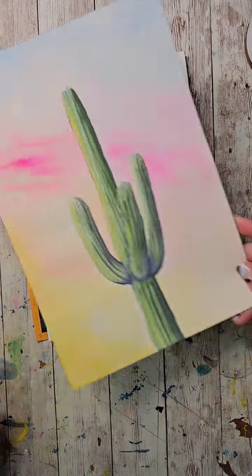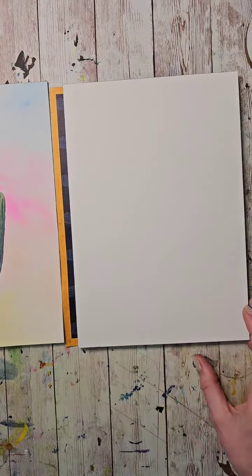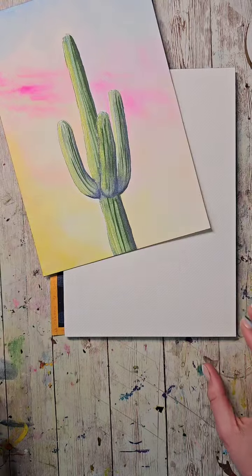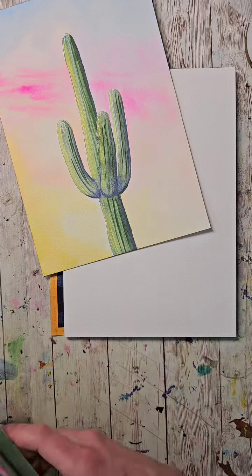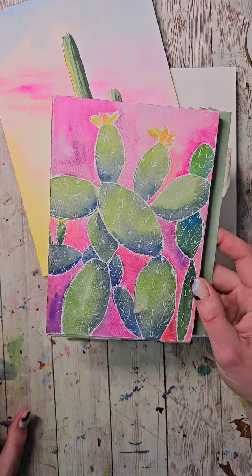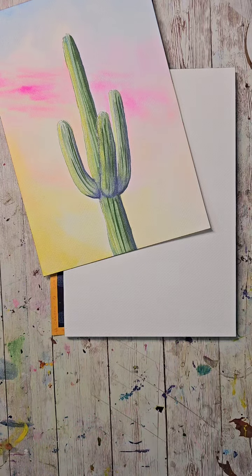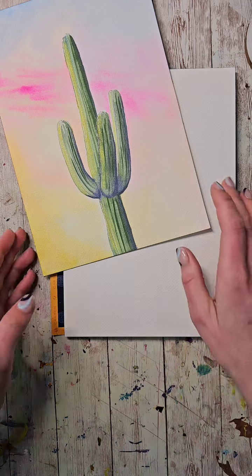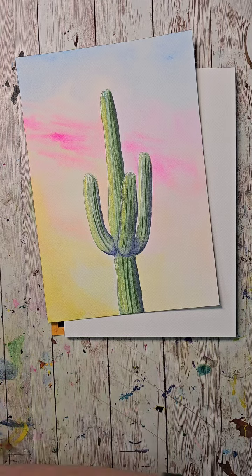This is what I painted this morning, and this is what we're going to be painting. I put up a poll on both Instagram and TikTok — this is what people voted for. I also had an option of prickly pears, which maybe we'll do another time. We're doing the saguaro cactus today, which works out well because I have some cool saguaro cactus facts.